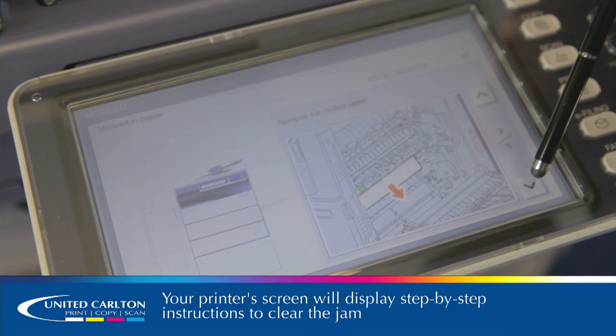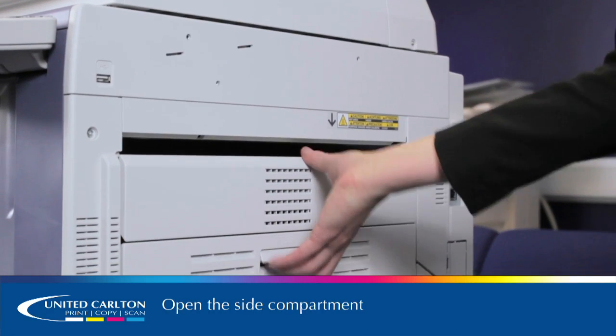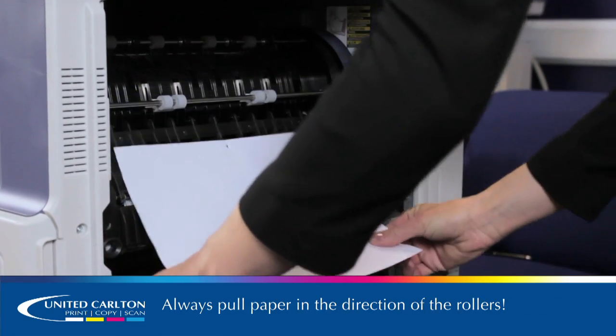There are five options on this. Firstly, open the side compartment. All of the green tabs will indicate places you can touch. Follow the instructions to remove the paper jam safely.